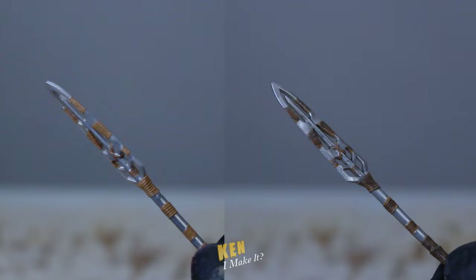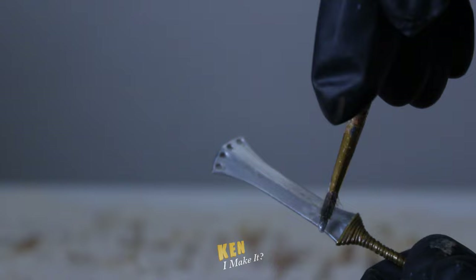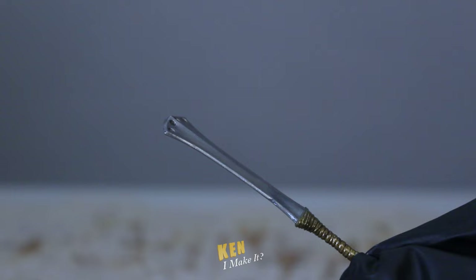Next, his sword. Same idea — adding a black wash to the handle to bring out the details, and then making the blade shinier. And a little bit of black to add more dimension to the silver. Done. Not much has changed, but one of them is way more reflective. Look at that. Shiny.